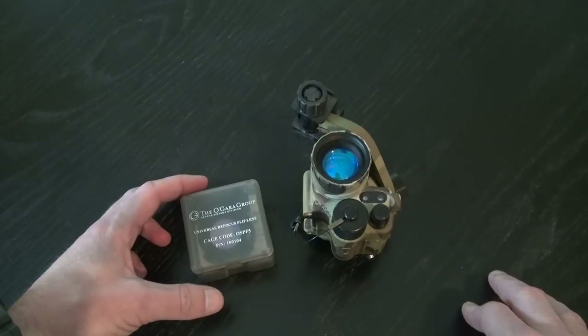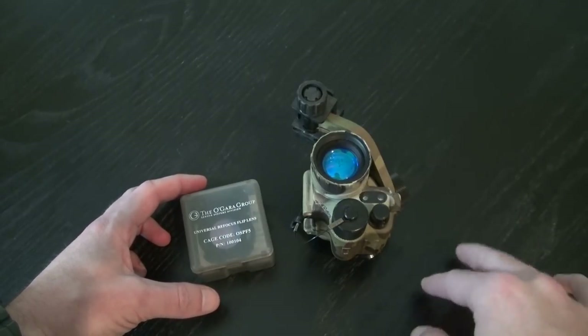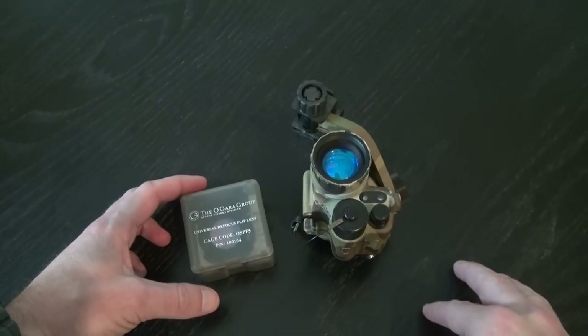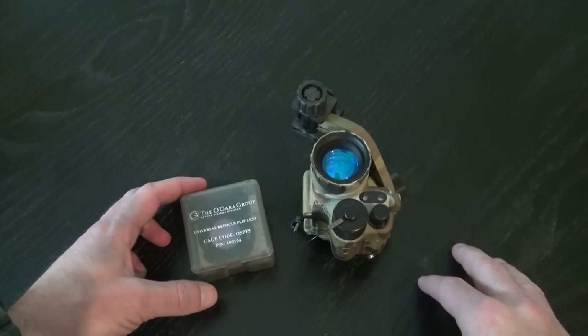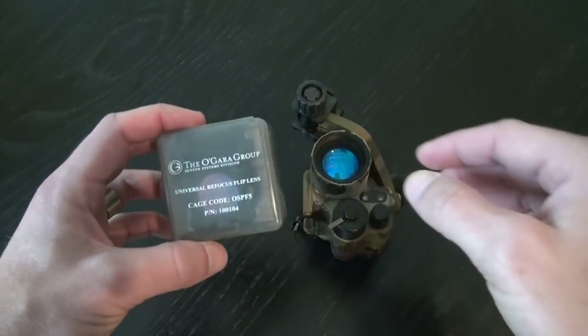It can be used for things like placing a door charge, tying your shoe, changing a comms channel, reading a map — just really anything where you need to have an up-close focus on something.